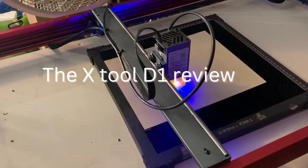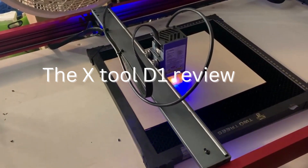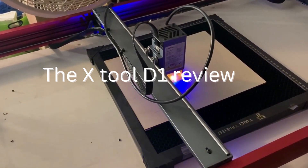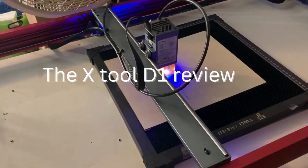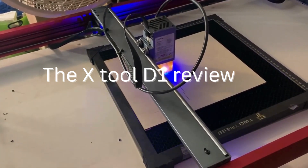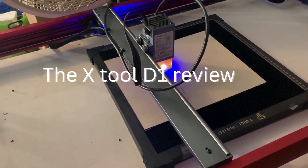Welcome to our podcast, where we talk about the latest trends and technologies in the world of manufacturing and design. Today, we're going to be discussing the X-Tool D1 Pro Laser Machine, a powerful and versatile tool that has many different applications.